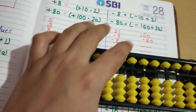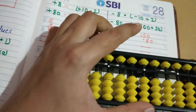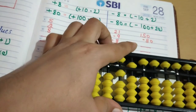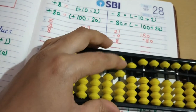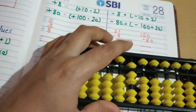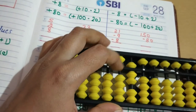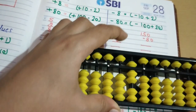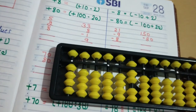Friends, next we will do 150 minus 80. On the hundreds place enter 100, then 50, then minus 80: apply the formula minus 100 plus 20. So the answer is 70. For minus 80, always apply the formula minus 100 plus 20. Like that, friends, we have to do practice.